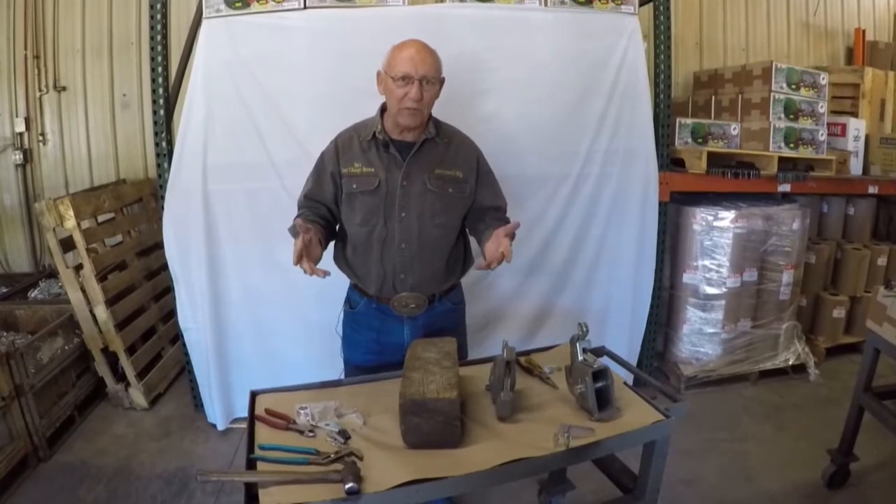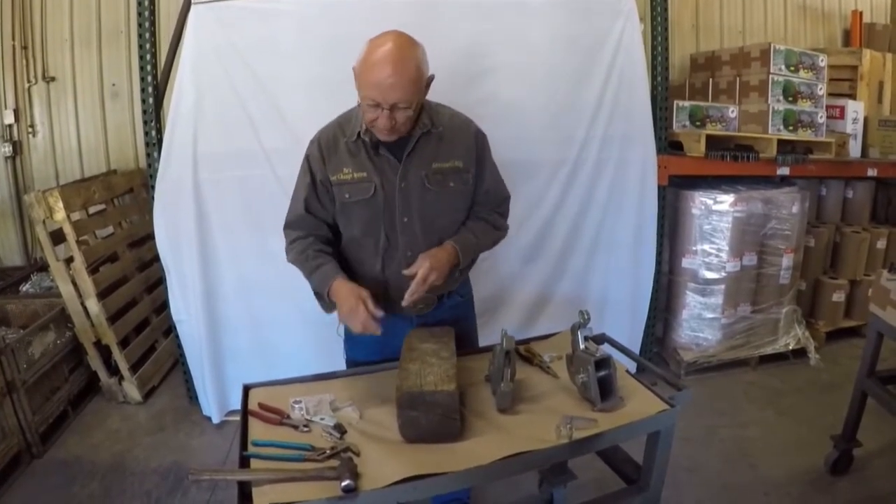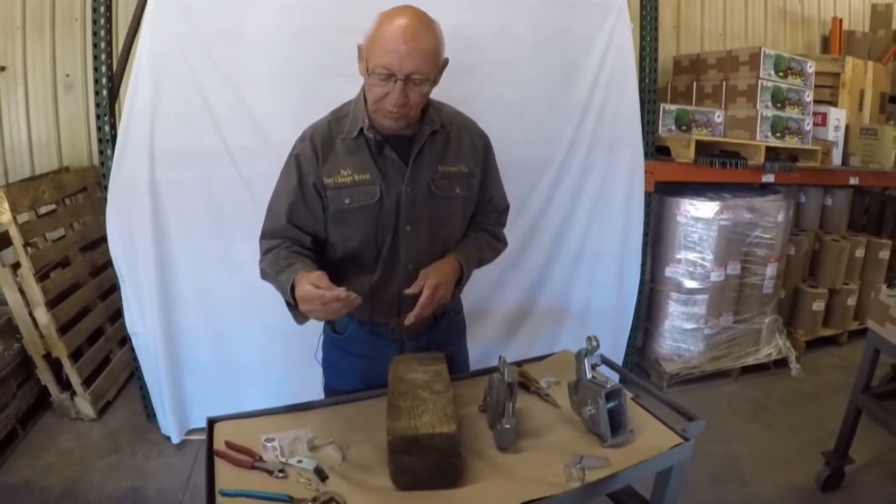I'm Pat with Greenwell Manufacturing with Pat's Easy Chains. How to replace your broken spring.